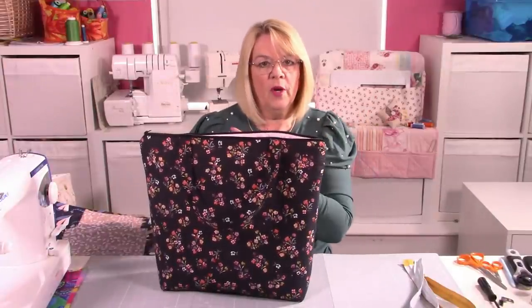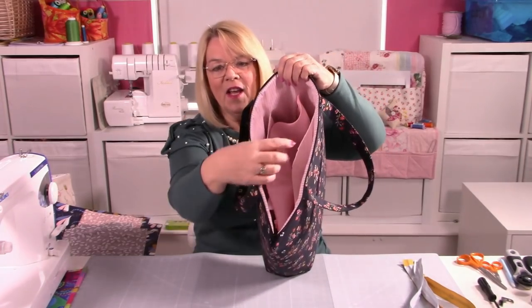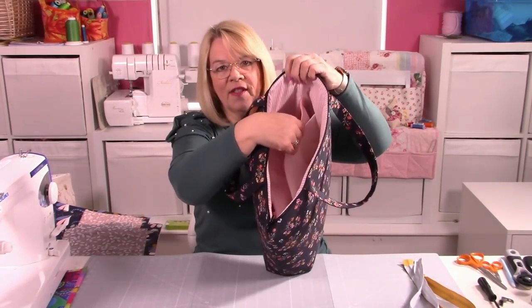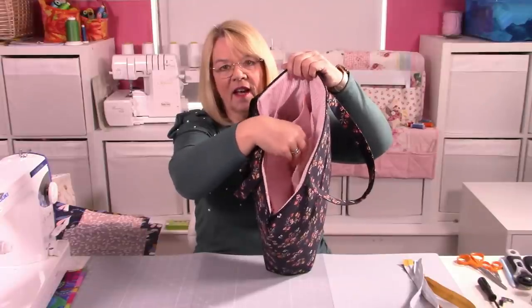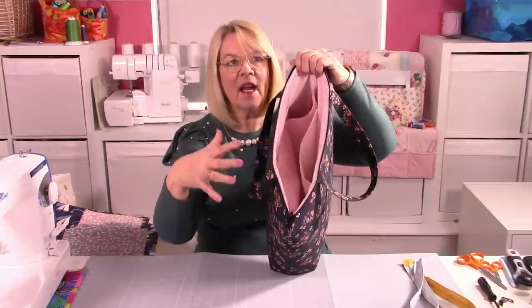It has nice handles — not too long, not too short — so you can put it over your shoulder if you want to. Inside, you've got a very large zippy pocket that goes from side to side and almost to the full depth of the bag, so it's going to take a lot of things.